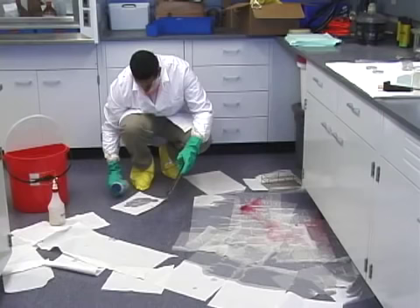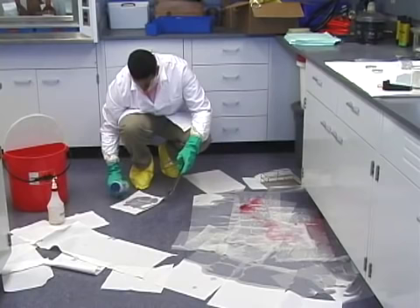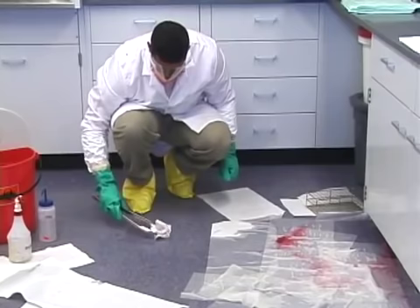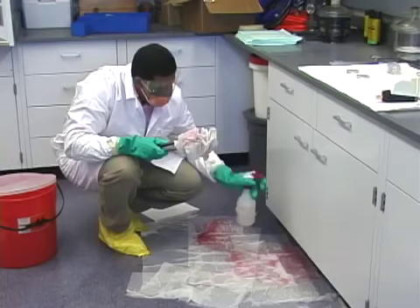While waiting for the disinfectant to do its job, soak some paper towels with disinfectant and clean any visible contamination found around the spill. Always use tongs in case sharps are encountered.